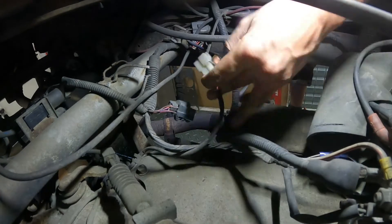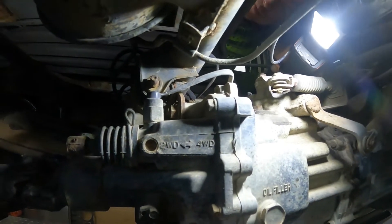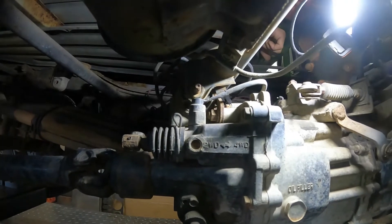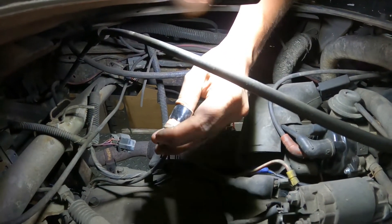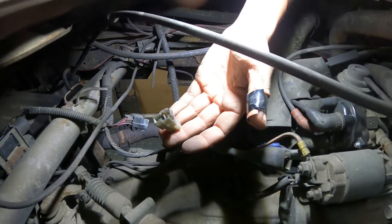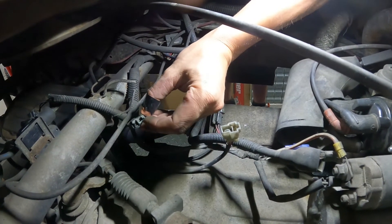Following the other side of the plug, it runs down over top of the T-case and to that little switch right there. As far as I can tell, that switch will make or break depending on where the T-case is actually selected to. By putting an ohmmeter across those two terminals and then manually shifting the T-case into four-wheel drive, we were able to get continuity, so we know the switch works. Then by putting a test light into the red-green wire on this side and turning the ignition on, we have power.